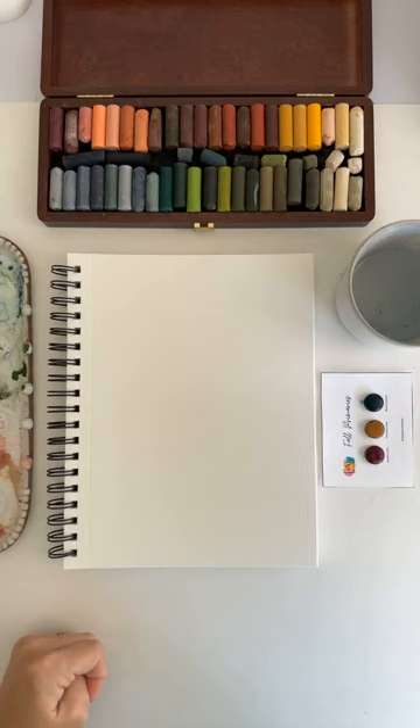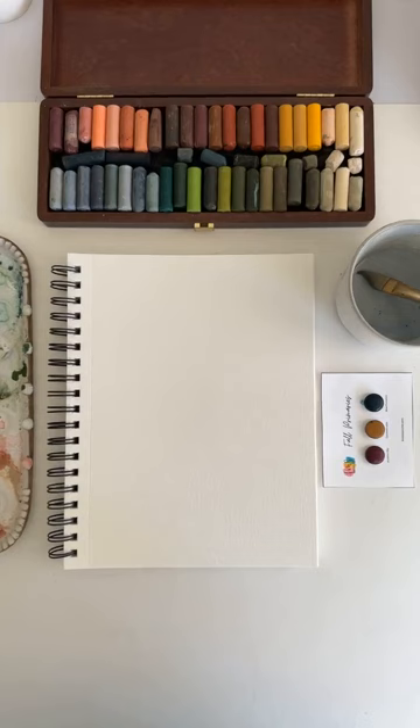Okay, so I hadn't decided — beetle, moth, or butterfly. Anybody in the comments want to help me decide what I'm painting today? One of my bugs — a beetle, a moth, or a butterfly. I'm leaning towards moth, but I'm going to go with whatever the first comment is.